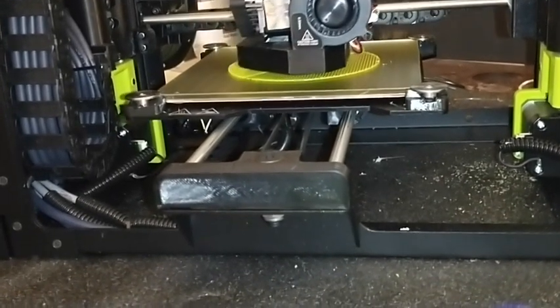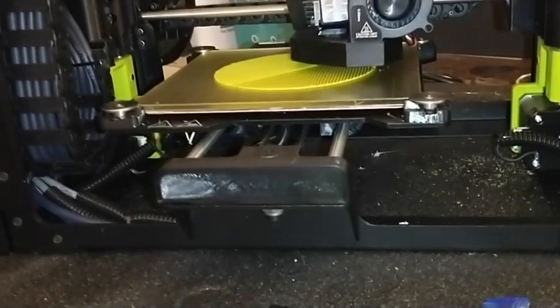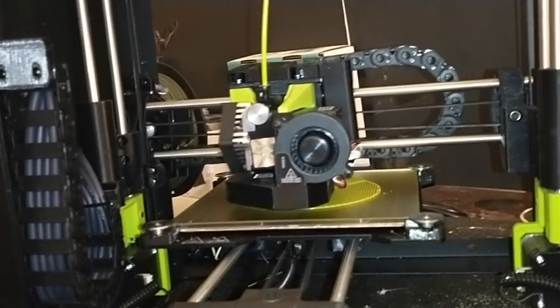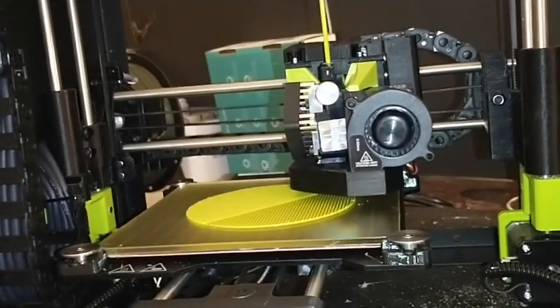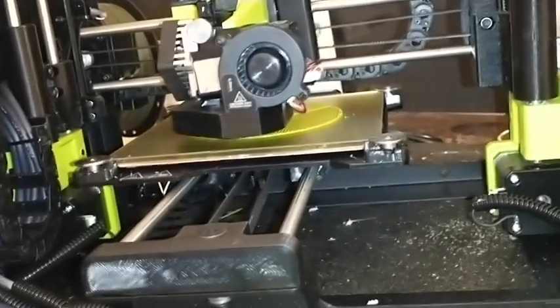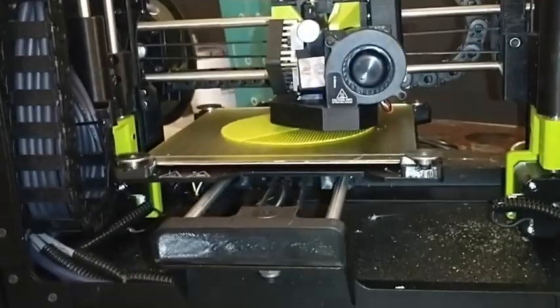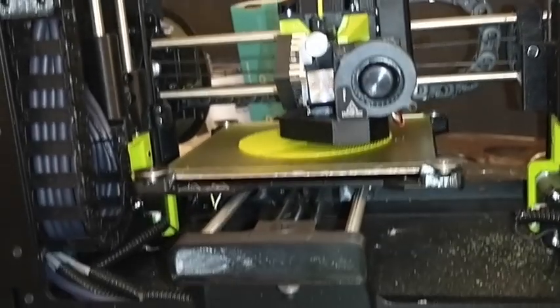This is the Lulzbot Mini 2 printing right now. So far I'm very impressed. I like how it's made — it's solid. I was military, so I think I'd like it even better if it was army green. It looks something like army. Because I drove tanks and stuff — I like the chain, reminds me of the treads on our tanks. I like the wiring. I like the metal. It's all metal.